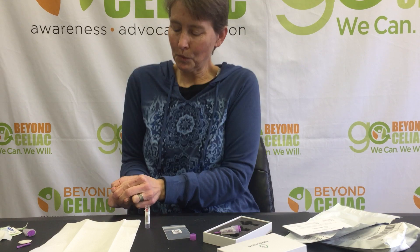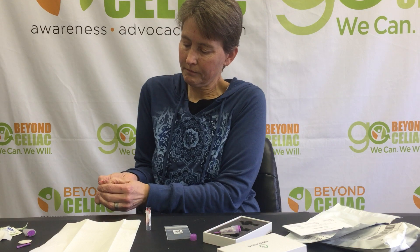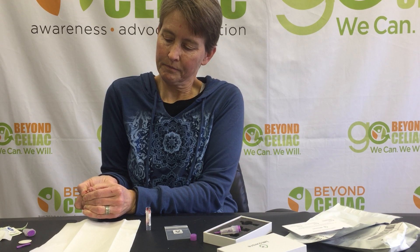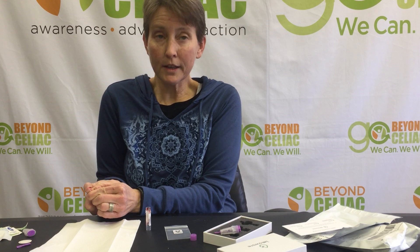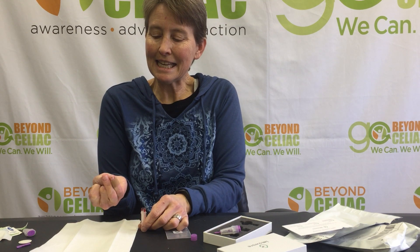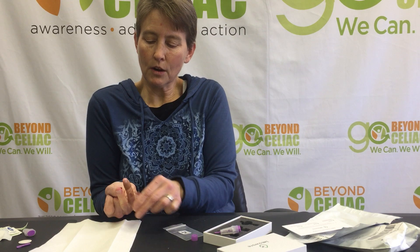It's kind of hard to have a running dialogue while you're squeezing your finger. Just to tell you a little bit more about this test and why we do it — it measures TTG and DGP. These are blood markers for celiac disease. The research shows that it takes 15 to 20 months on the gluten-free diet to completely heal. I've been on the diet for a long time now.